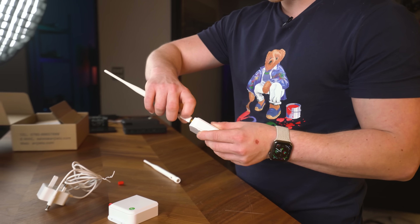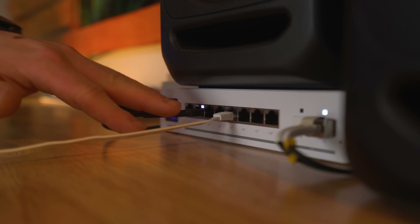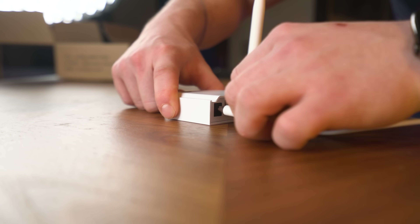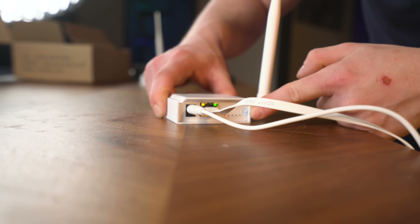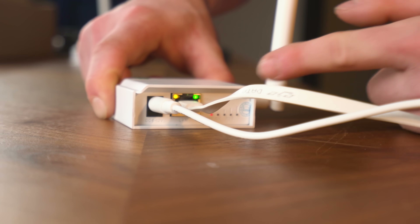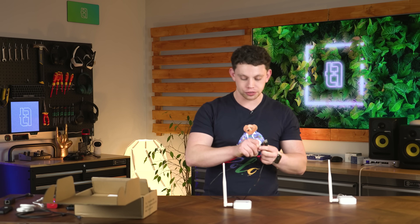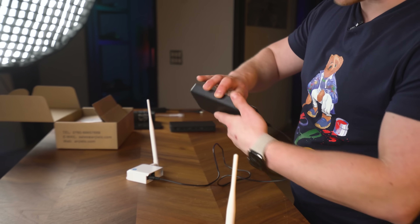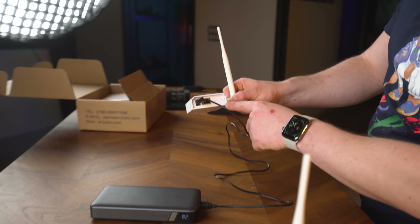Before we do some real world testing I'm just going to test here in the studio by taking one of our LAN connections. This is then going to go into the transmitter portion of our link as well as the respective power cable, and as you can see we've got some activity — signal lights and a power light. I've also got a USB to barrel adapter, so I can take a power bank and get this thing powered up. Yes — it's lit up and they're connected.